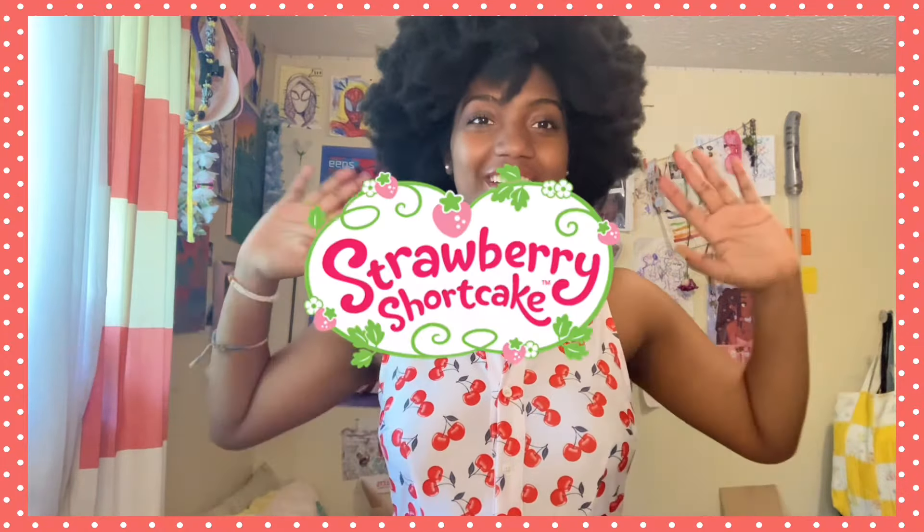Strawberry Shortcake! Oh my gosh! Hello my Bishaspeaks! Welcome or welcome back to my YouTube channel! In today's video I'm drawing fan art of Strawberry Shortcake!